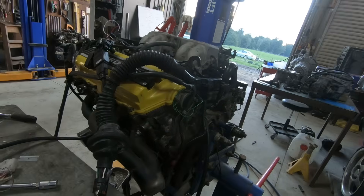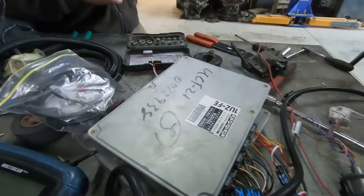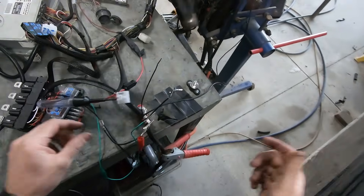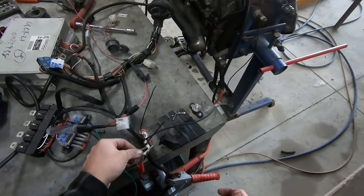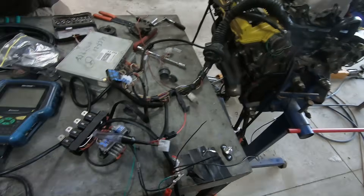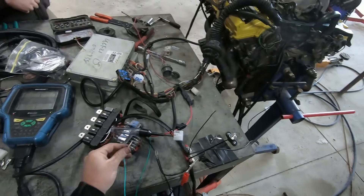Let's prove that wrong, let's have a look. Standard 1UZ-FE, standard computer, whole lot of wiring. I've connected up permanent battery power, and ignition, and start. How many wires was that? Ignition, there's battery power, and start — there was only 3.